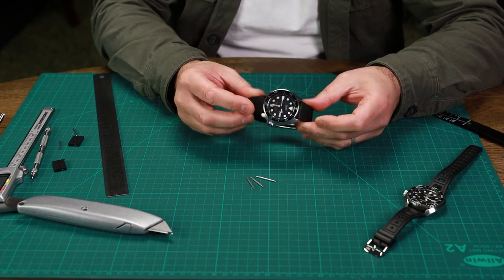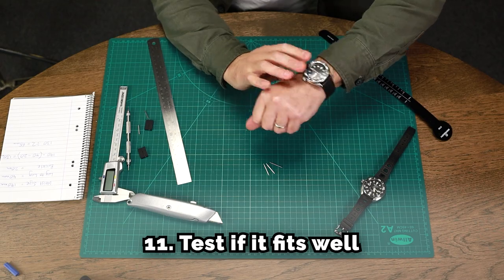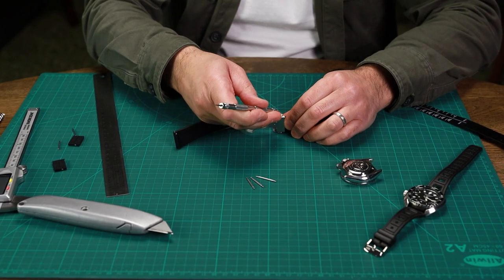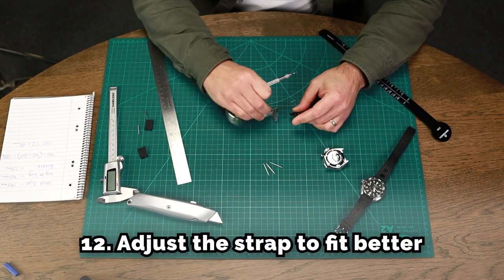Okay, I'll try it on the wrist. It's a bit loose. I don't want to take too much off, so I'm going to choose to take it off only one side. Let's take the spring bar out.